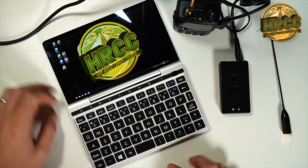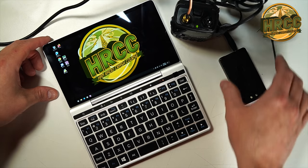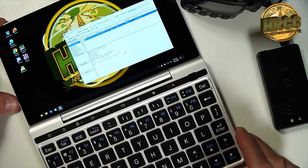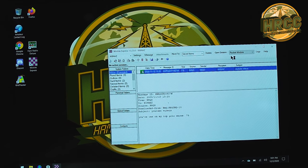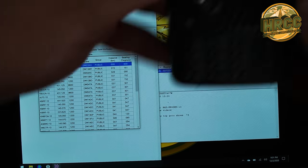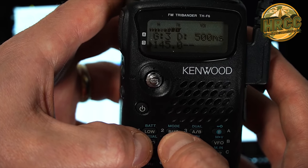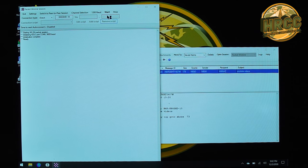Now, Winlink — this is what really makes this fun. I have my GPD Pocket 2, a Windows 10 laptop. My radio is still connected to the MobiLinked and I'm going to run Winlink. Let's open a packet Winlink session and check channel selection. This channel is on 145.050, so I'll enter that. Let's do start.